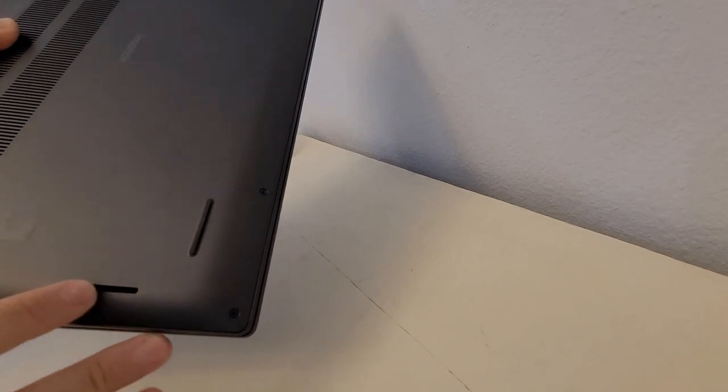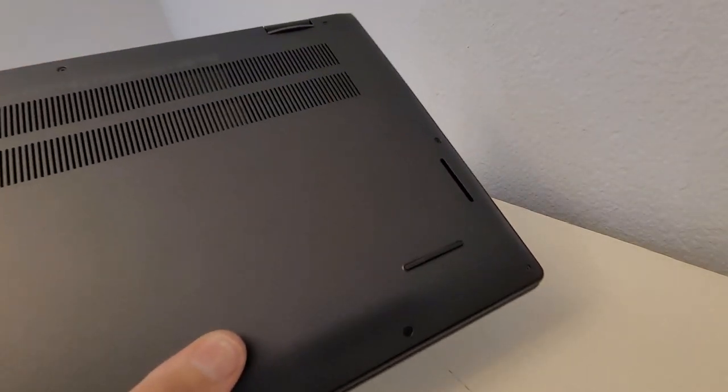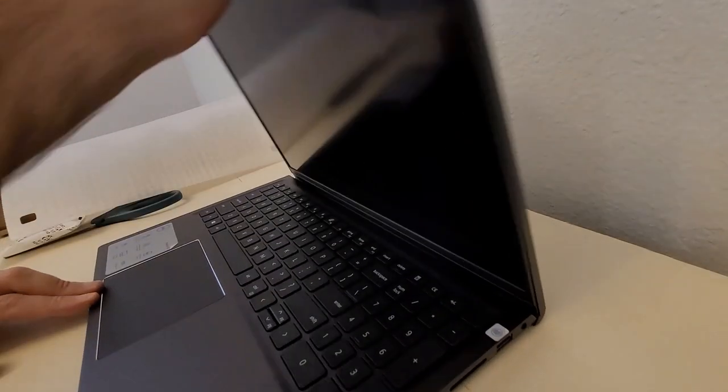It looks like we have speakers on both sides, feet on the bottom, feet for when it's closed, and a big vent. Minimalist on the bottom — says 'Inspiron.' On the top it has a Dell logo with a circle engraved. That's nice.